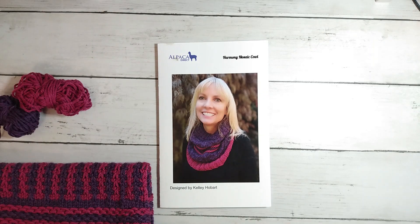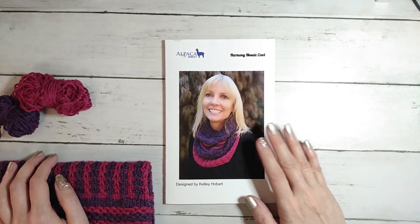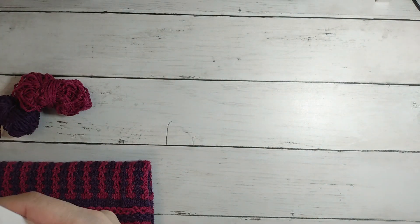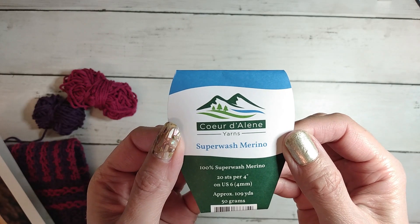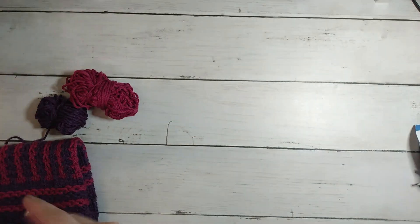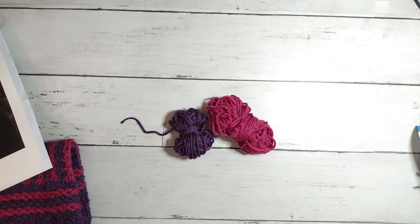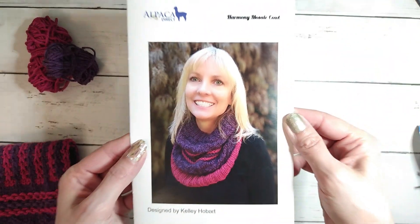Hi guys, it's Allie with Chaos Monkey and I am doing a finished object video for the Kelly's Knit Club from Alpaca Direct for November. The yarn was the Coeur d'Alene superwash merino in two colors — the grape and the pansy colorway — and this is all I had left. I can't find my scale but it's probably only a couple of ounces barely left of both colors.